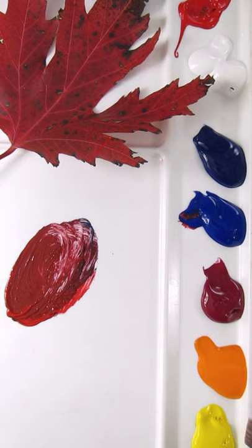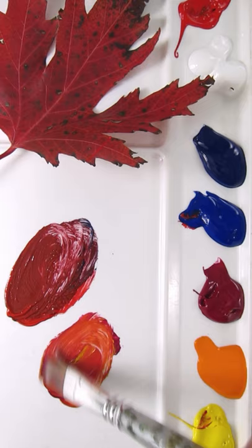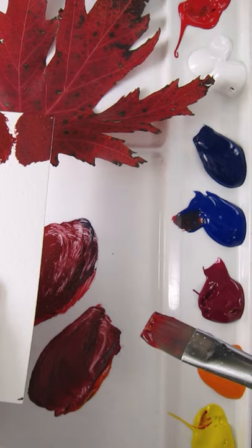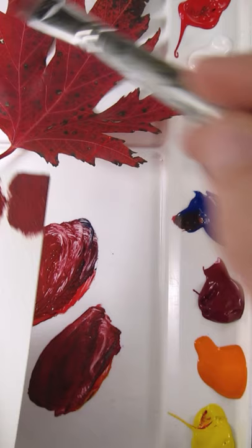You can also mix it from quinacridone magenta — just mix it with hansa yellow opaque, then use the same ultramarine blue to make it duller, and you get a similar result. You can lighten or darken it depending on what part of the leaf you're trying to match, but that's a pretty good overall match.